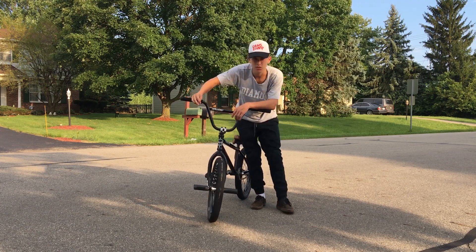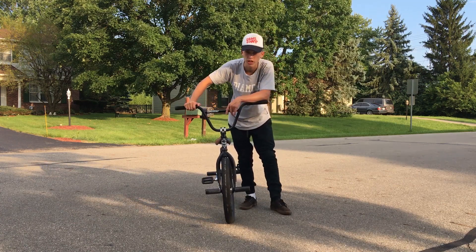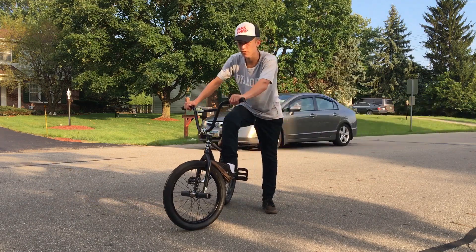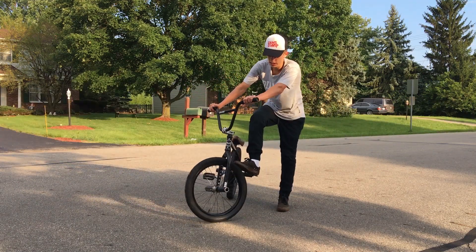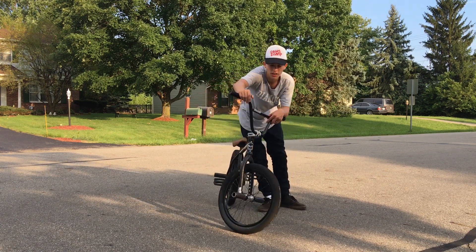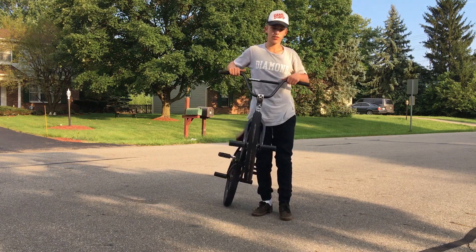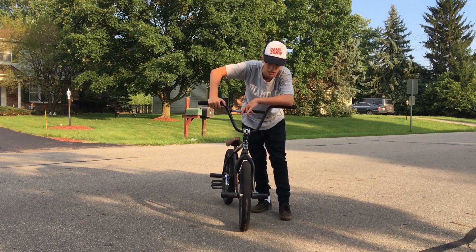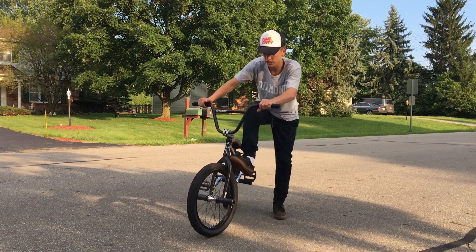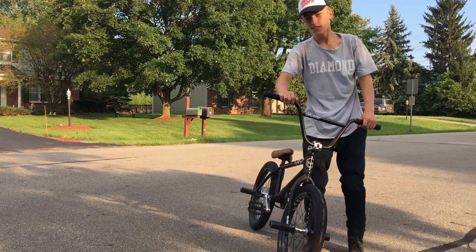I just thought of another really good point. Whenever you guys are practicing, don't roll up to the foot jam and then slide your foot — like don't put your foot right here, slide it, and then go up. Because you guys are going to cause holes in the bottom of your shoe, and also wear out your tire. That's what happened when I was very first learning this trick. So do not slide your foot — just directly stick it in there. No pun intended.